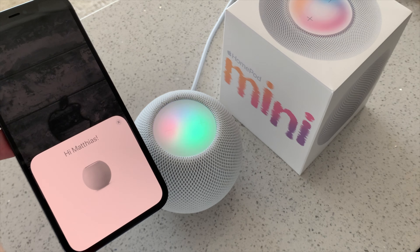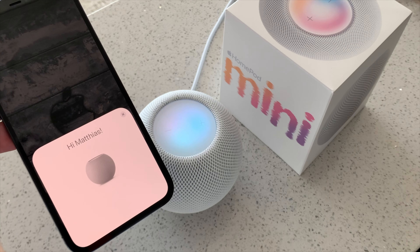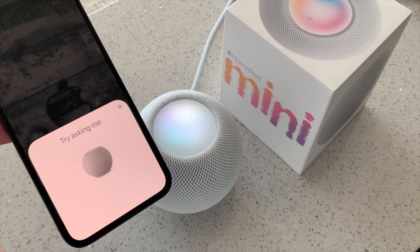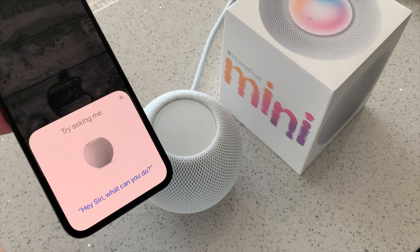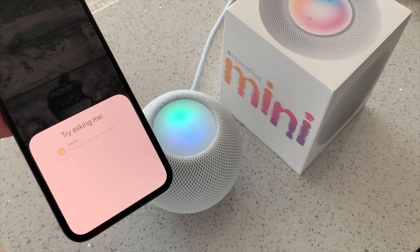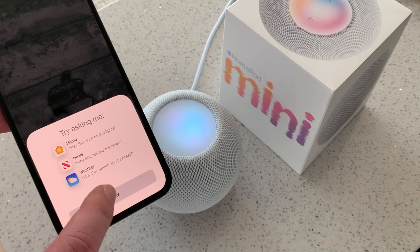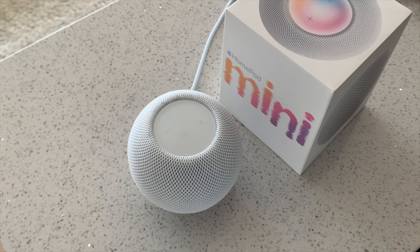Siri: "Hi, I'm Siri. Welcome to HomePod. To get my attention, say 'Hey Siri'. Let's get started — say 'Hey Siri, what can you do?'" Hey Siri, what can you do? Siri: "I can do lots of things, like turn on the lights, give you a news update, and tell you about the weather. Now you try — say 'Hey Siri, play some music'." Hey Siri, play some music. Siri: "Playing all songs."